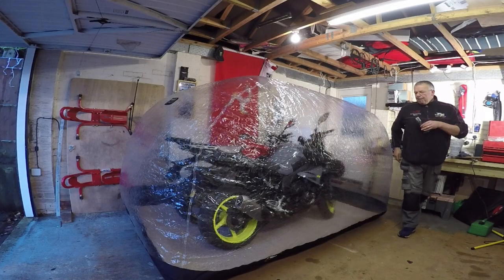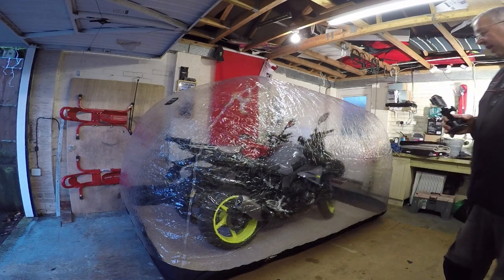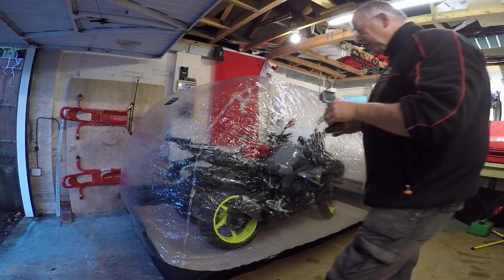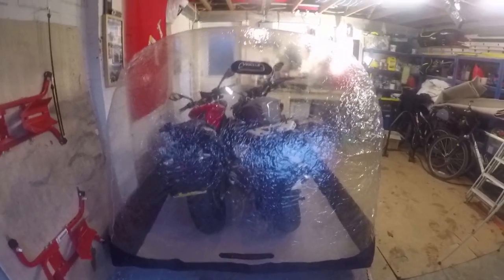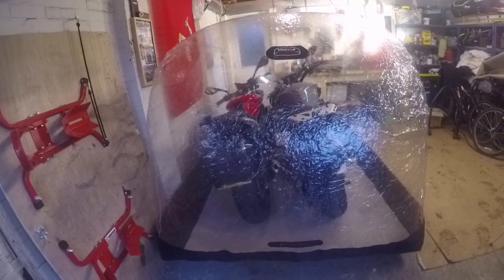I had the bikes in there for a couple of months this time last year and they came out perfectly dry even though it was really cold, and I don't put any heat on in this garage. As you can see it's quite a big dome - we bought it to get a third bike in, and if you've seen the previous video you'll know where the XSR currently is. I'll put a link to that video there. It is big enough to get three bikes in and I'll probably move that back in here in a bit.